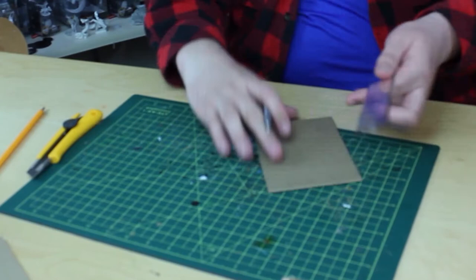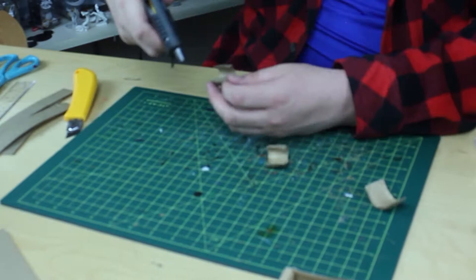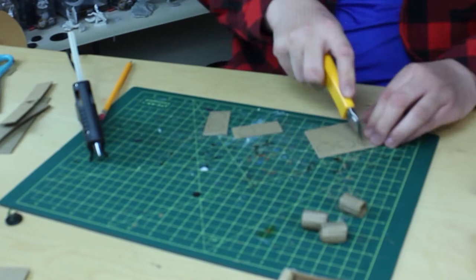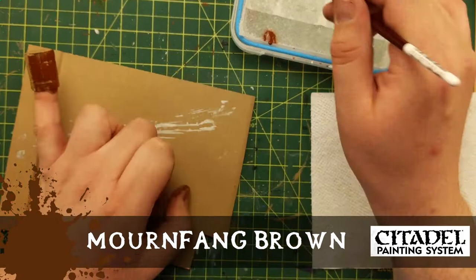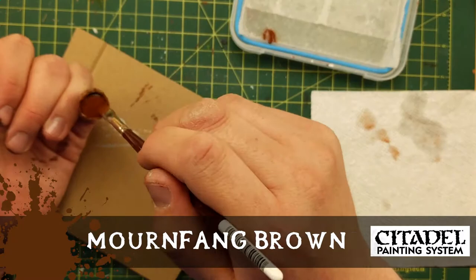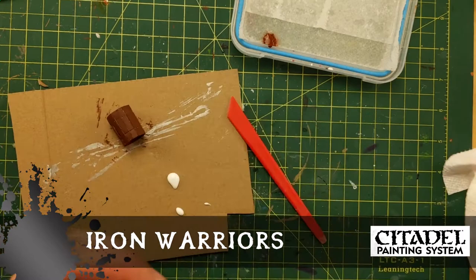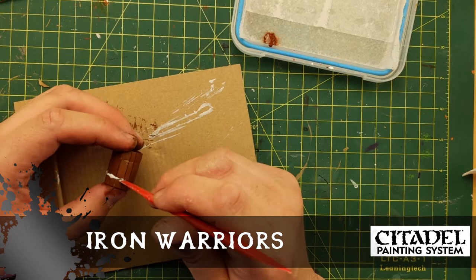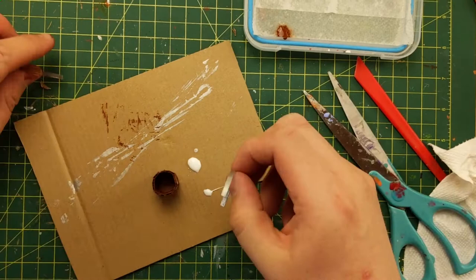Now here's the barrel making part. I measure out quarter-inch slits on just one side of the cardboard, cut them into one-inch strips, and roll them against the grain. Cut out some circles and I'll explain as I paint them. So I've glued them together. Mournfang Brown is the color. The slitting of one side of the cardboard, when I rolled it against the slits — the discs I cut are stuffed inside and glued into place. A strip of Bristol board painted to look like iron bands. I'm adding glue and pressing a ruler to leave an indentation as a guide for the band, then I glue the band in place, cut it to shape, and let it dry.